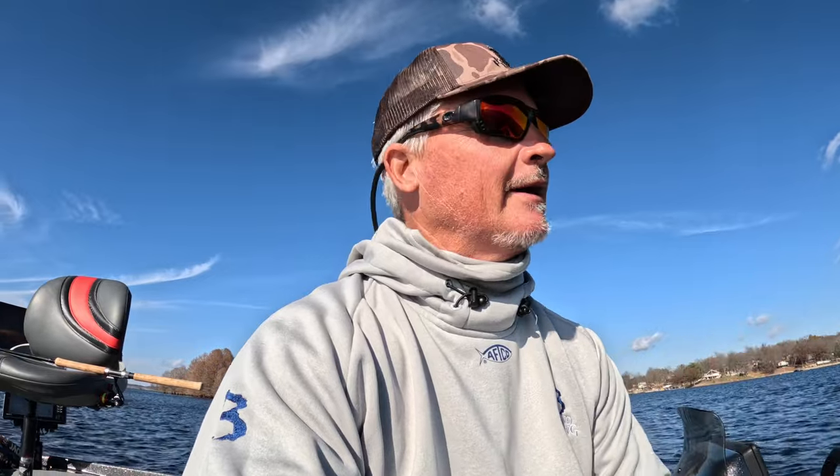We're out here in the middle of the lake looking for any type of structure, and about everything's holding fish right now. One thing I wanted to emphasize: boat control is everything when you're doing this type of fishing. You have to get really good at working your trolling motor — that's number one. If you're relying on the key fob that your trolling motor comes with, put it away and learn to work the trolling motor with your foot. Either way, learn how to use it.